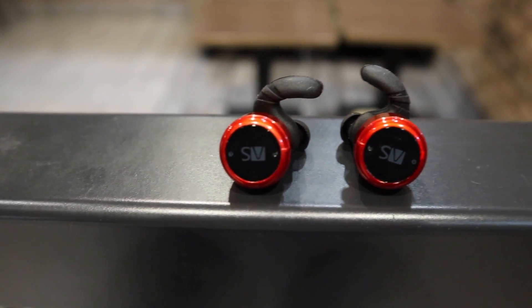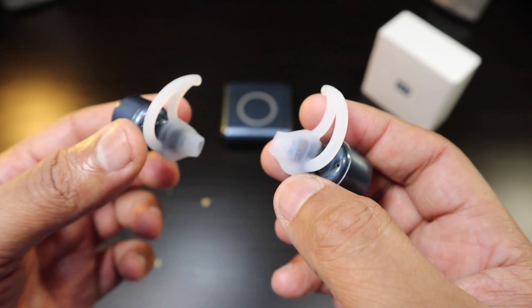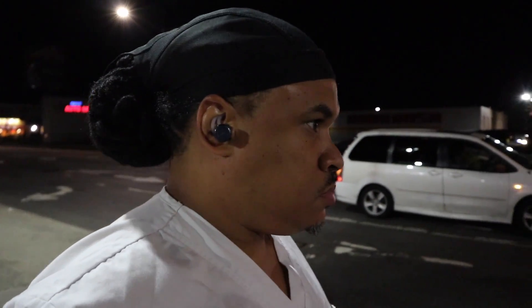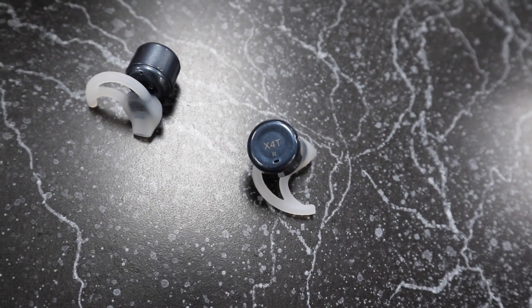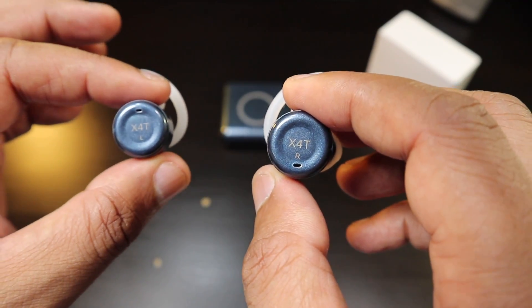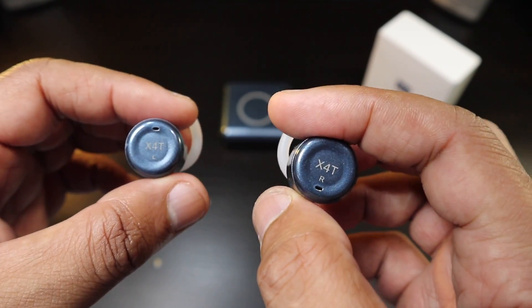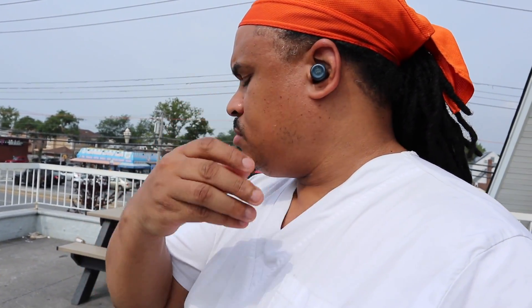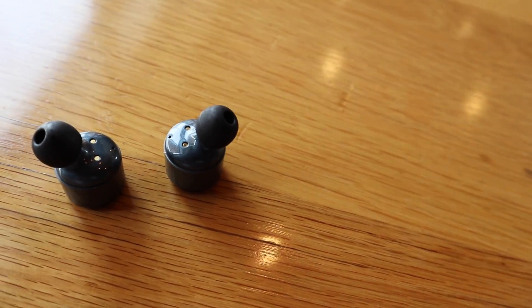Another complaint about the X-series has been Bluetooth connection. The X2T Plus could lose connection between both earbuds quite frequently; the X4Ts keep the Bluetooth connection between both earbuds better than the X2T Plus, and the X3Ts were a slight improvement as well, but the X4Ts are the best at keeping both earbuds connected. You will still have moments where they click off, but most true wireless earbuds have that. The connection back to the phone is a little weak sometimes, but I've found a very good improvement with the X4Ts reconnecting when you turn them back on.